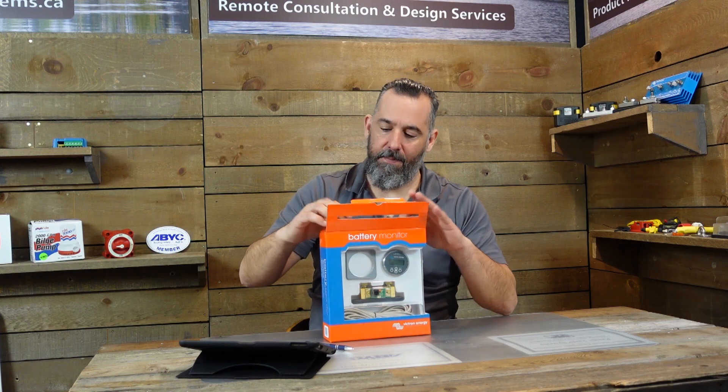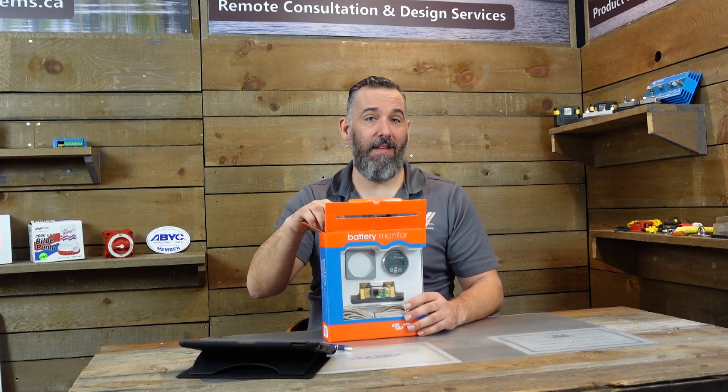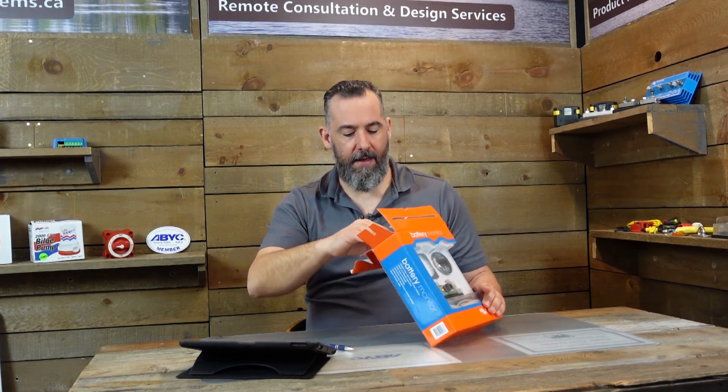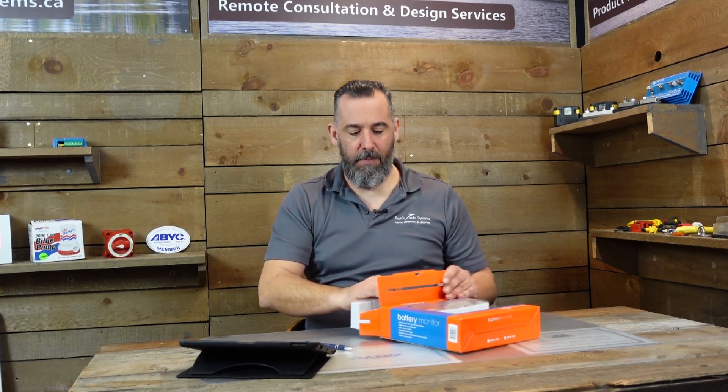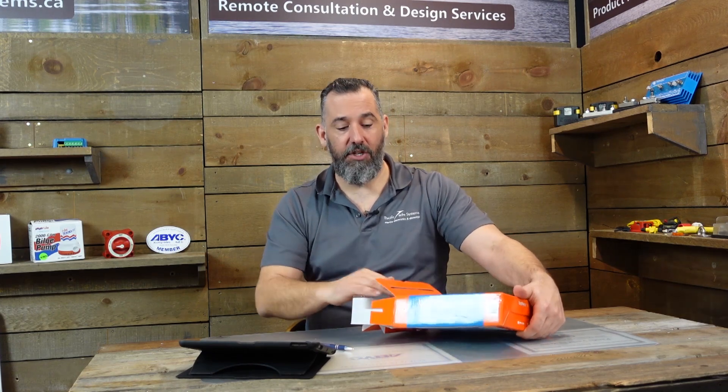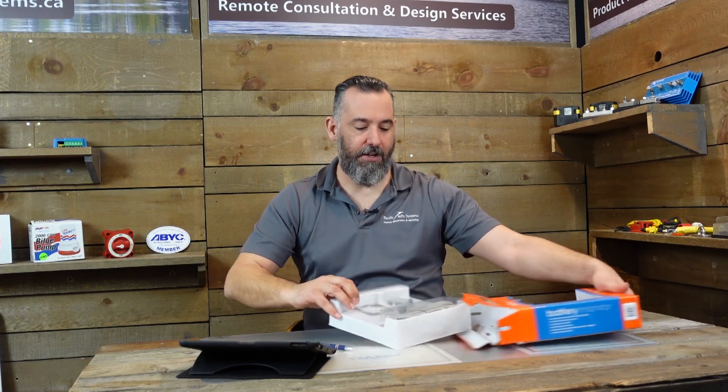Victron is an amazing company — truly inspiring, leading and doing things nobody else is doing. As a boater I find it refreshing. It's avant-garde yet reliable. I deal with engineers from the company but I've never had a tour since I haven't been to Amsterdam. I believe they have a METS show I want to attend — I was supposed to go last year but didn't. Next time we can travel, I'm heading over there.